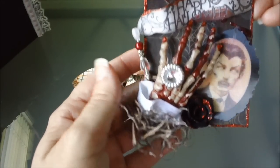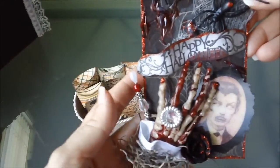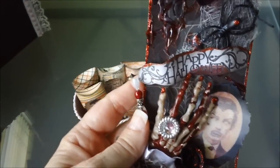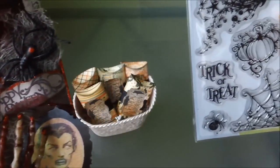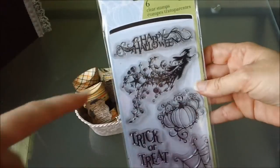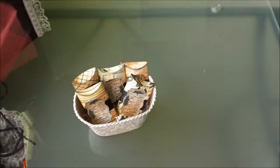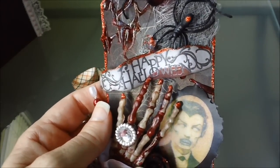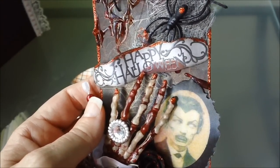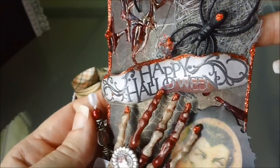Right here, this little banner says Happy Halloween. It came from this stamp set by Inkadinkadoo — I used this one right here. And I embossed that with some pewter embossing powder, so it's kind of a silver color if the light hits it just right.